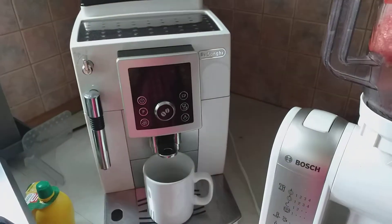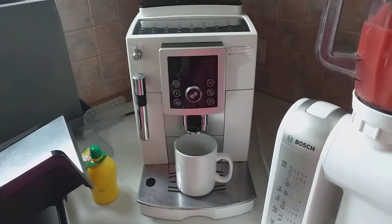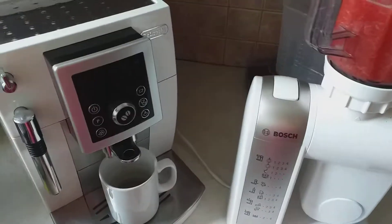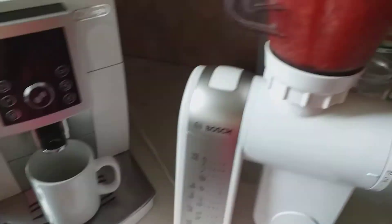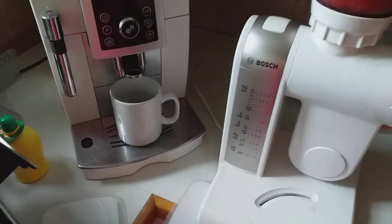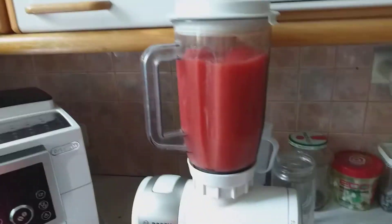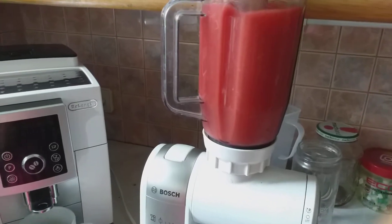I'm going to blend it for it to get smooth. I'm going to push this and put the remaining batch inside like so. Then you blend — you have to get it very, very smooth.